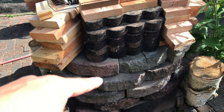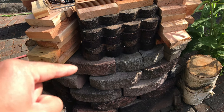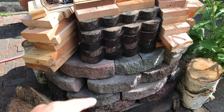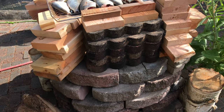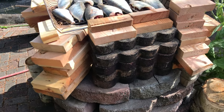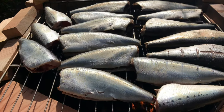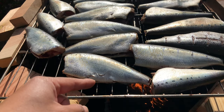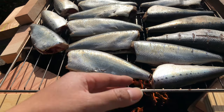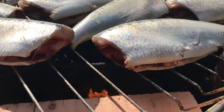Alright guys, so this is my personal little campfire I do in the backyard, but I also turned it into a smoker. As you can tell, I laid more bricks on top, and then I added more wood on the side to keep in the smoke to smoke these shads right here. This is the whole entire shad — I didn't fillet it or nothing, I just gut it, cleaned it, cut the heads off, the fins and stuff.